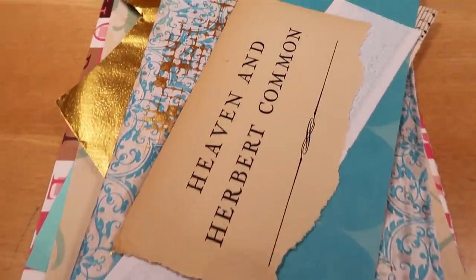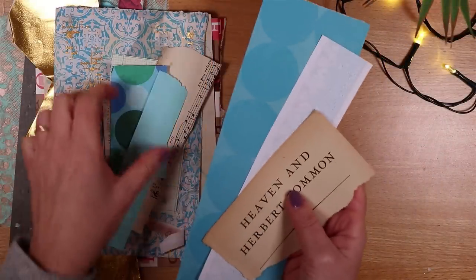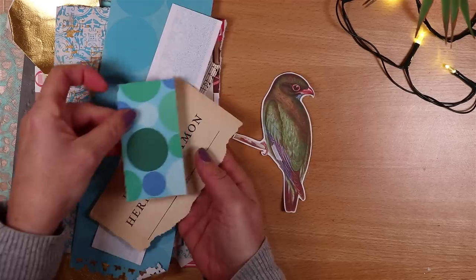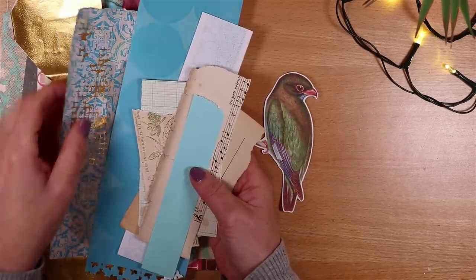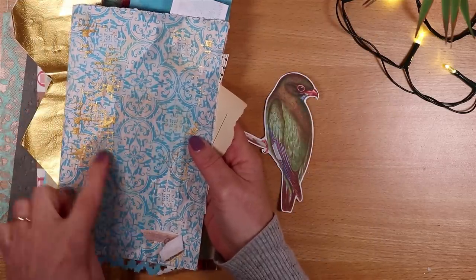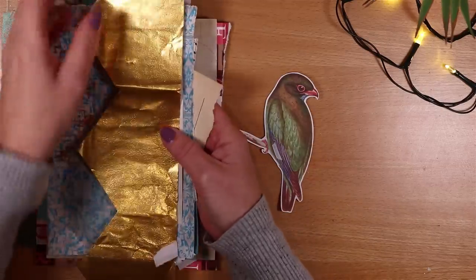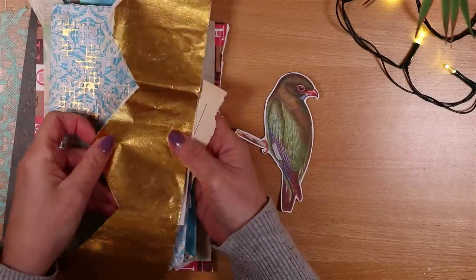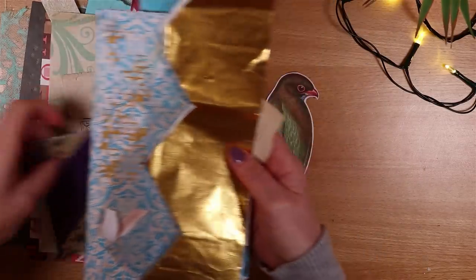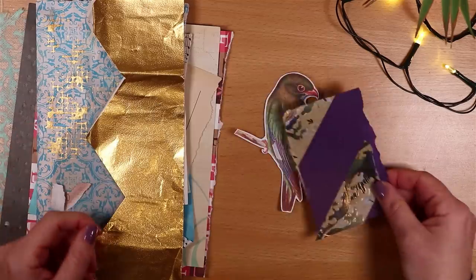I've pulled out some scraps of paper to decorate the bird. I've got some oldish bits of book page and a few pieces in a family of blue shades. Really any of your scraps look gorgeous — old music paper, a piece of paper that I waxed and stamped on. One of the pieces of gold paper in some of the bird tails comes from party hats out of crackers, so make use of anything and everything.